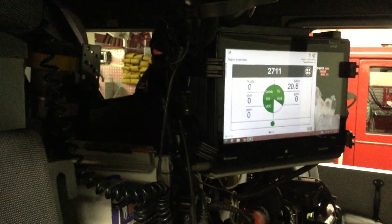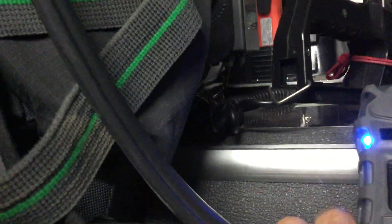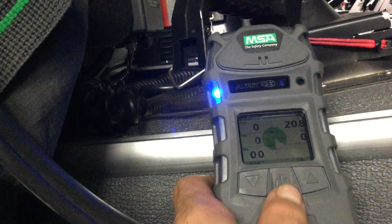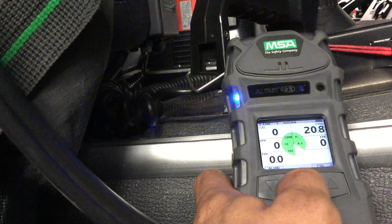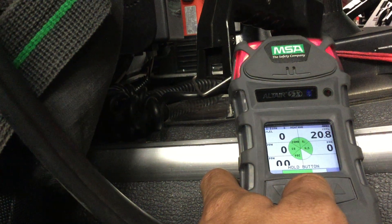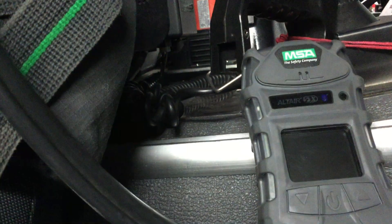Everything that you see on the screen is identical to what you see there. We can see those same readings. Then to power everything down, all I have to do is hold the power button and it is shut down.